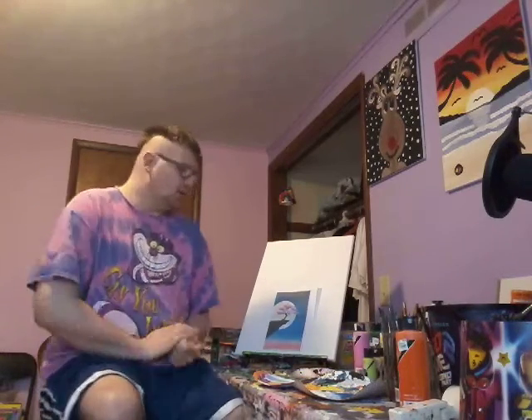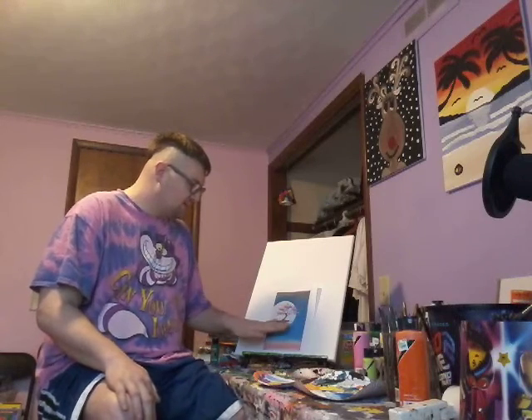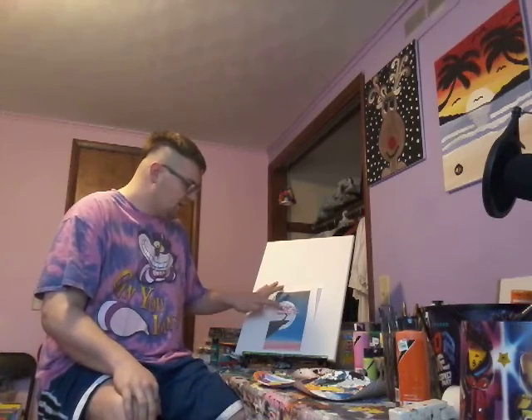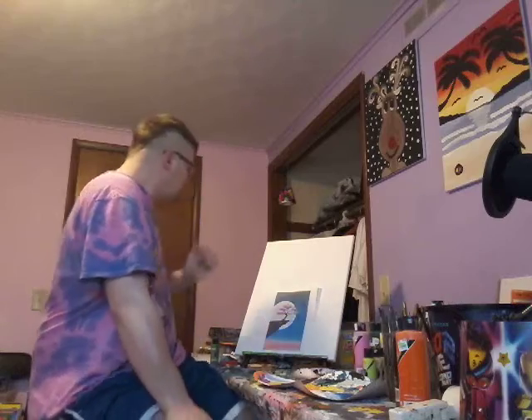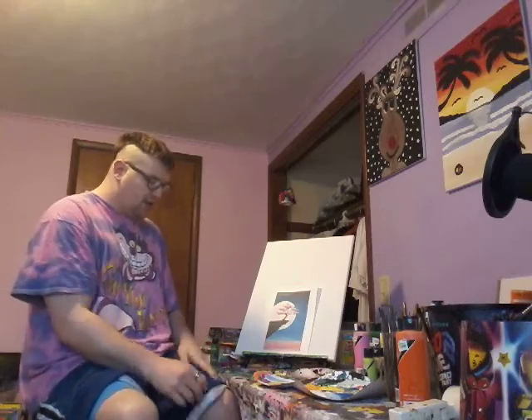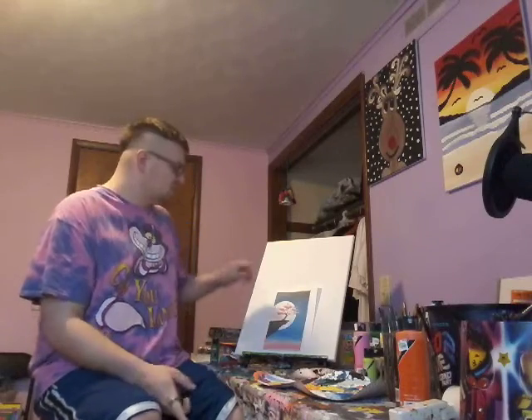Now today, let's try something different. Let's do like a big moon right here — doesn't have to be the exact same thing — but a big moon with a dark blue sky. A little pink right here and some other stuff. Then I'm gonna do like a walk, a tree, and maybe a little different brush for the leaves. I do got some orange today. This is one of my favorite paintings of all time. Let's do the background first, then we'll go from there.